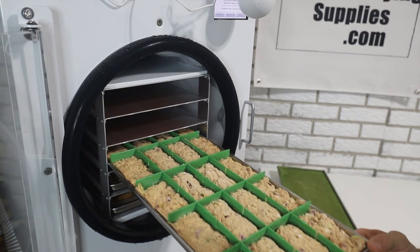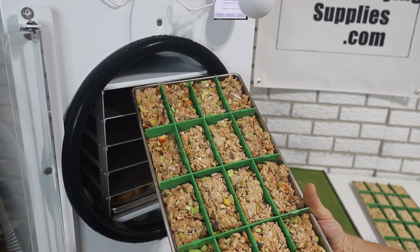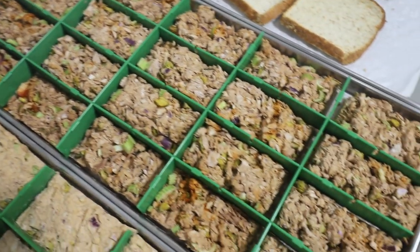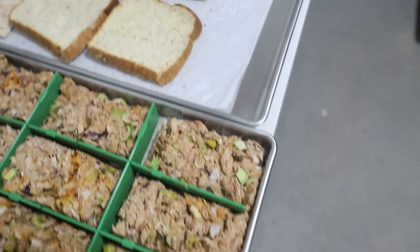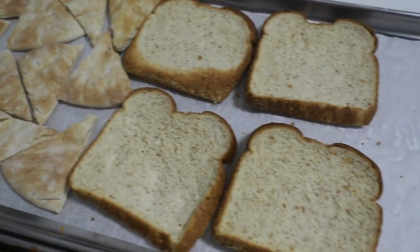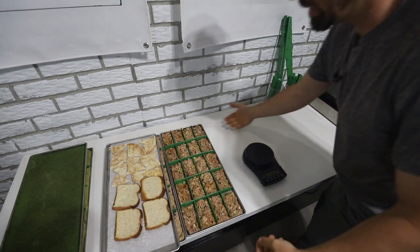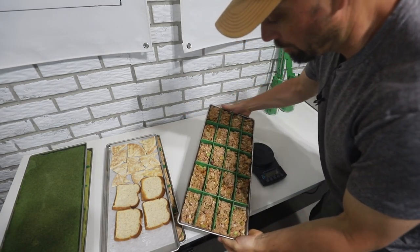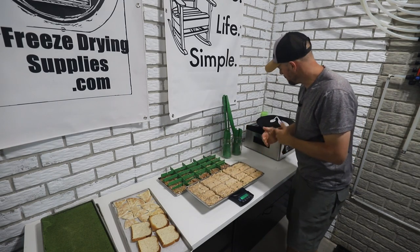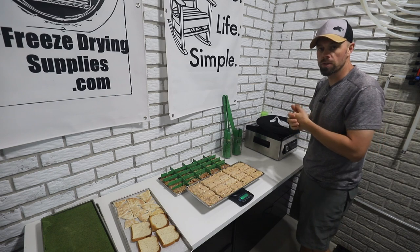Here's our tuna fish after the cycle — this is with the yogurt, and this is without. There's our bread and pita. The bread shrunk down quite a bit; I haven't had great luck with bread in the past but I have a different method to try. I'm going to bag and tag all of these, vacuum seal them in the Avid Armor, and take them upstairs to see if we can get a tuna fish sandwich to happen.